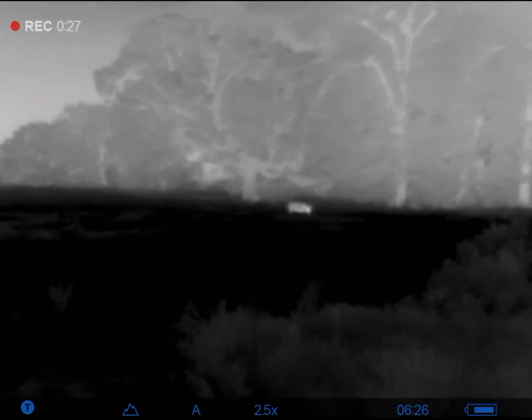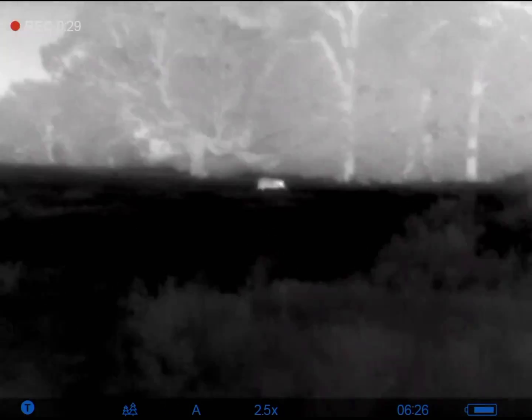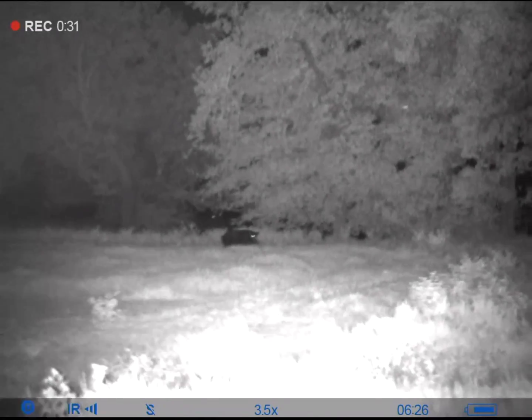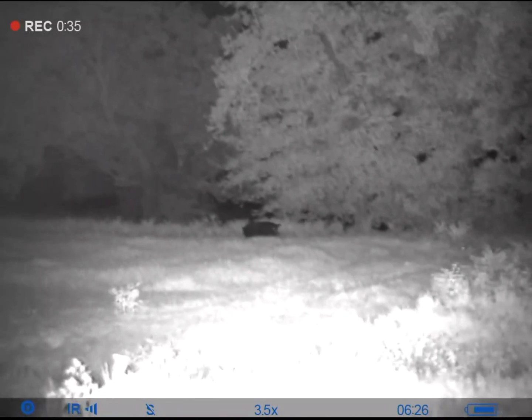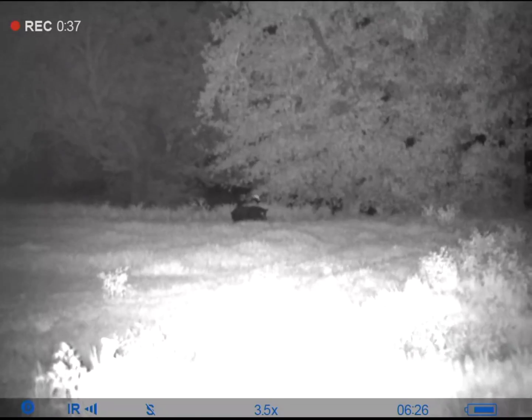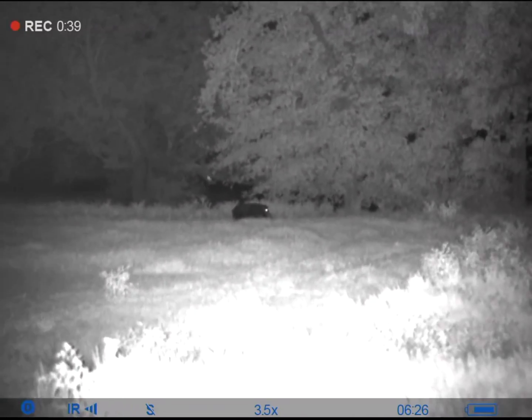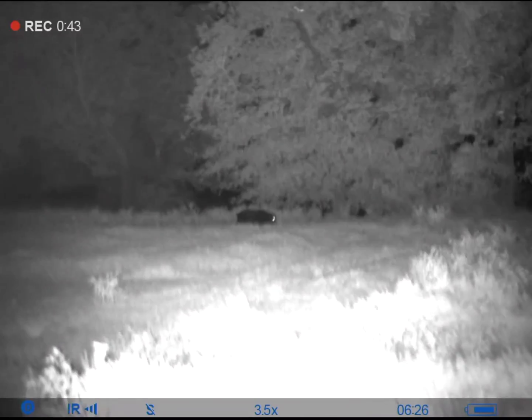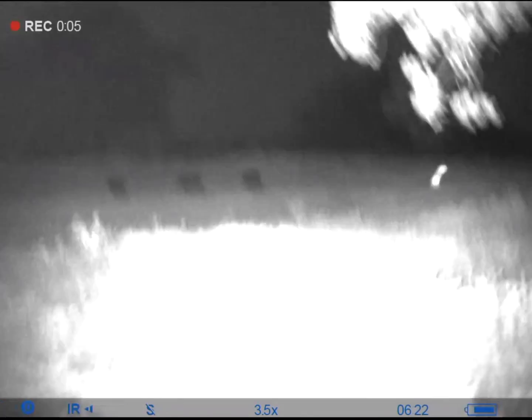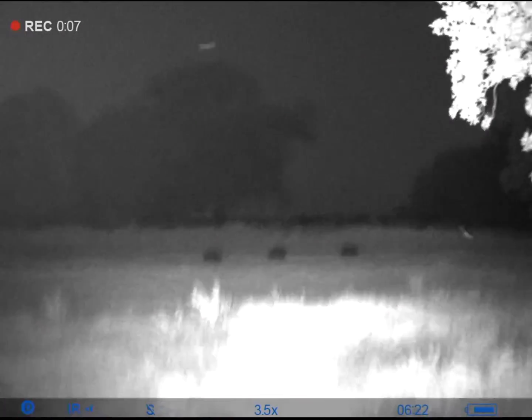This is brand new technology Pulsar just released — the fusion with thermal and night vision combined. It would be pretty handy for coyote hunters, especially if they're hunting around houses, to positively ID what they're shooting at and make sure it's a coyote and not a farmer's dog or neighborhood dog. It'd also be handy for cattle ranchers to check their cows at nighttime.